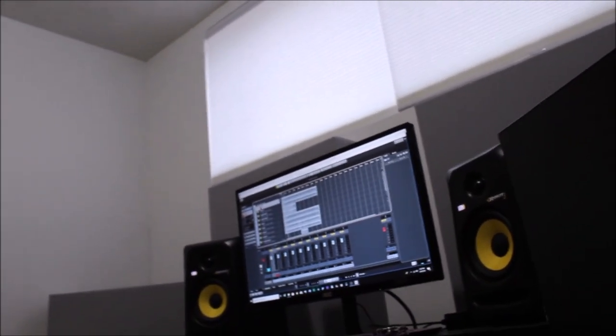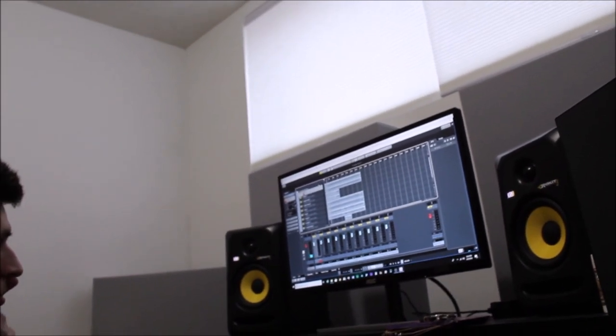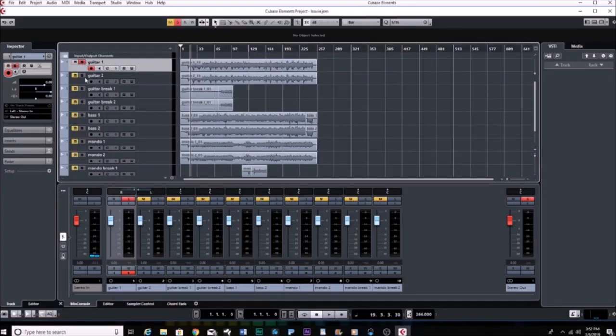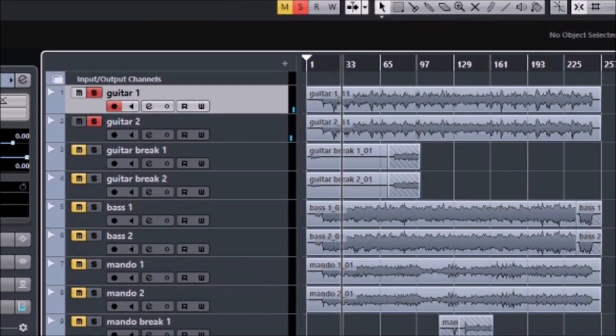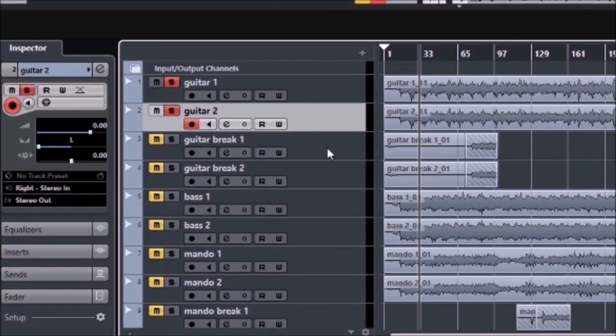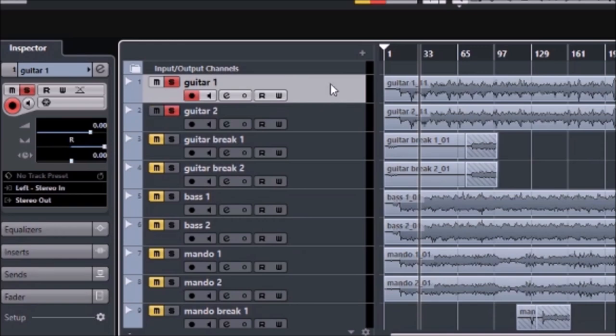Once you've got your software open and your click track set, the first thing we record is the guitar. You create a new project and get your click track going. We set up the mics with a left and a right channel — guitar one on the left, guitar two on the right. Over here in the input we set it to left stereo in and right stereo in, then a standard stereo out. That's how we get that dynamic sound. We start from zero, do a countdown — one, two, and one, two — and it starts on that downbeat.